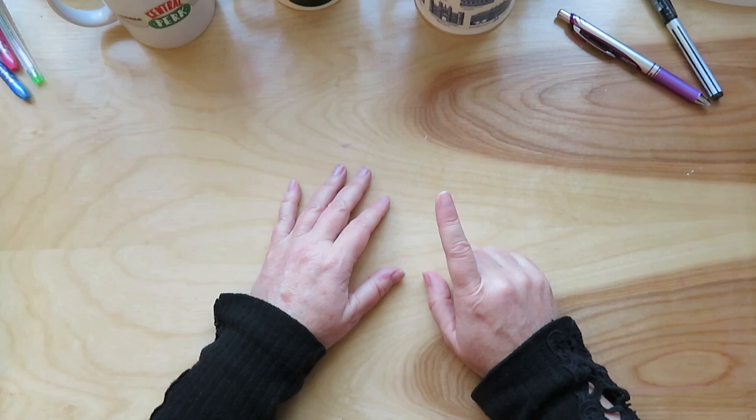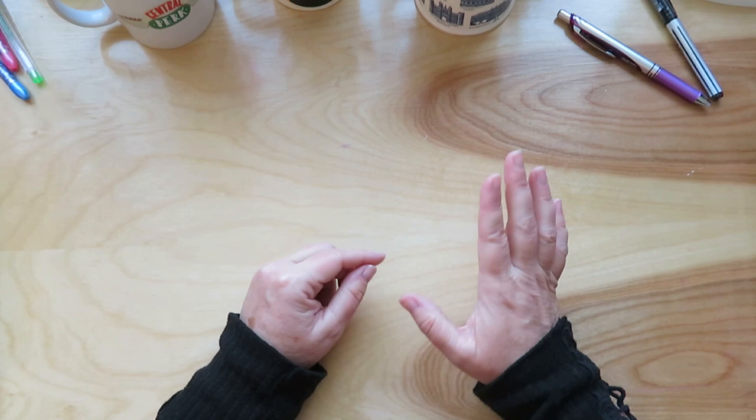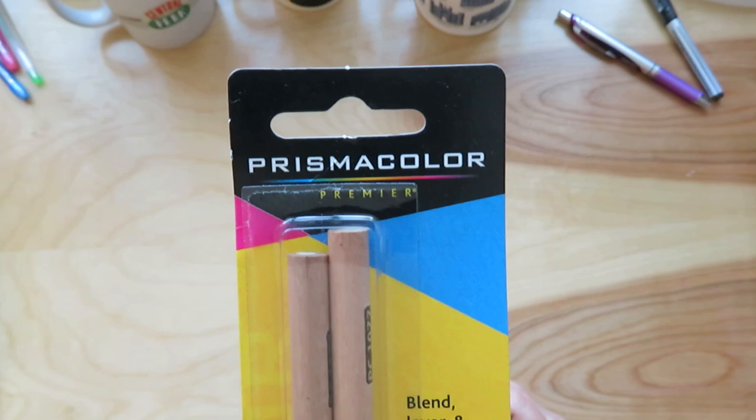I did get some Copic markers at Blick — just open stock markers. So I'm starting to collect those again — I started a long time ago but I'm re-upping that. And also at Blick I got this Prismacolor blending pencil. I haven't used it yet.